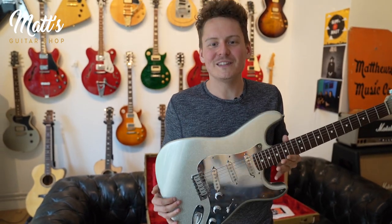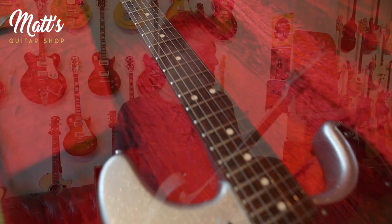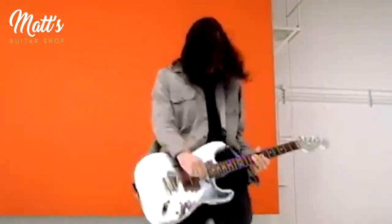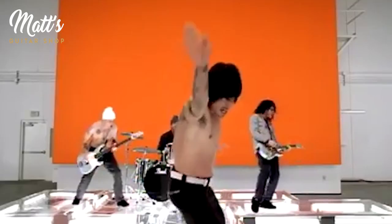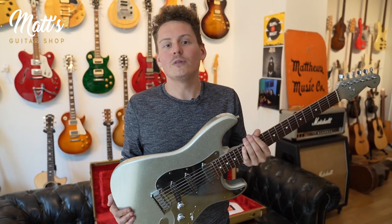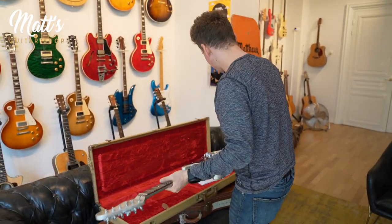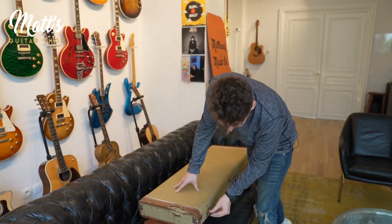That's not really something you would see John Frusciante playing. But that's the guitar — it has been seen millions of times, it's iconic, because everybody has seen that famous video, Can't Stop, and that's the moment where the Red Hot Chili Peppers really came back at it and came back in the right spot. So that's the very first guitar we're very proud to have here at Matt's Guitar Shop.